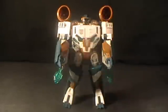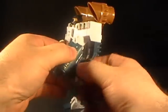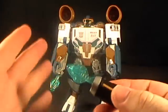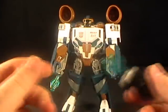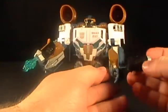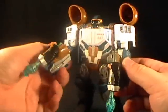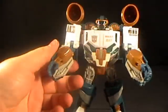Getting into transformation here — we've got a bigger figure, so we've got a little bit more to do. First, we're going to take off the weapons. These are forearm holstered weapons and they are spring-loaded. There are those blue harpoon-looking things, and there are two of them. They can also be held in the hand, so he can have dual-wielding harpoons, which is fairly badass. It looks good in both robot and alt mode.